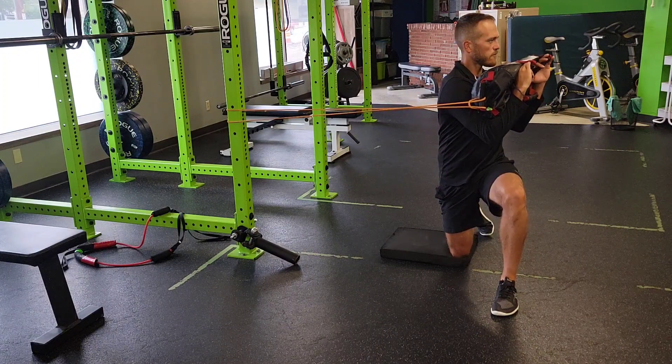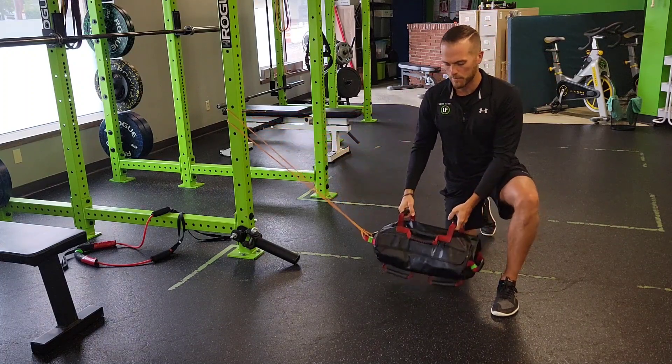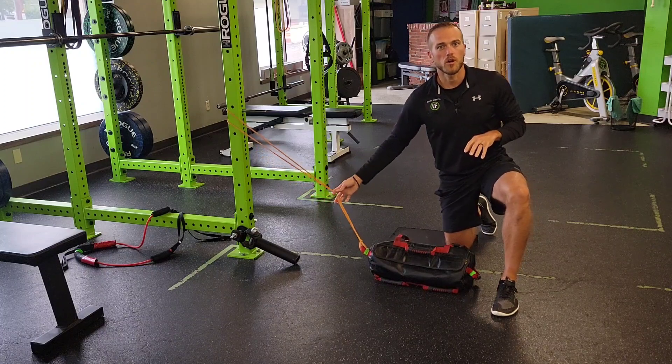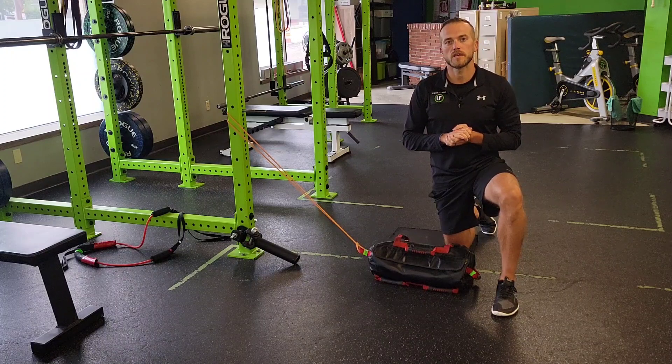Your hips won't rotate but your upper body will. You'll exhale and come back. You can separate that distance a little bit by creating more tension, but keep in mind we don't want this to be super hard. We want that to be feedback to help you rotate better and more efficiently. Do the reps prescribed for both sides.